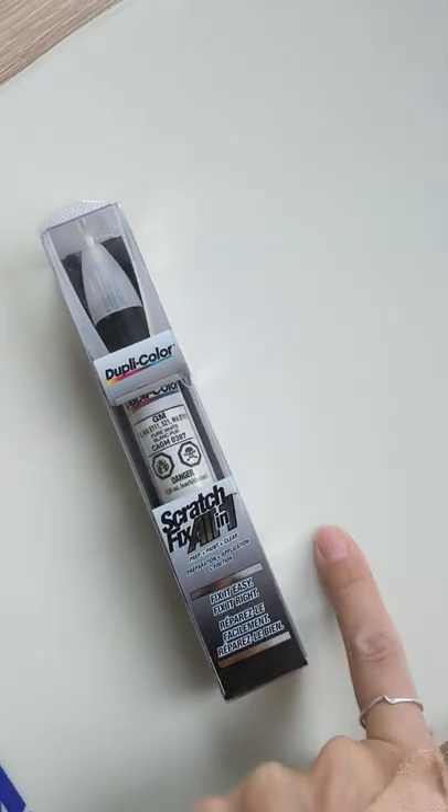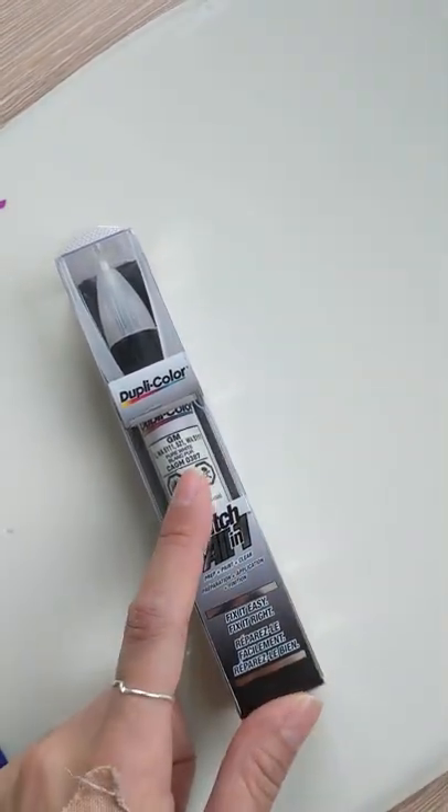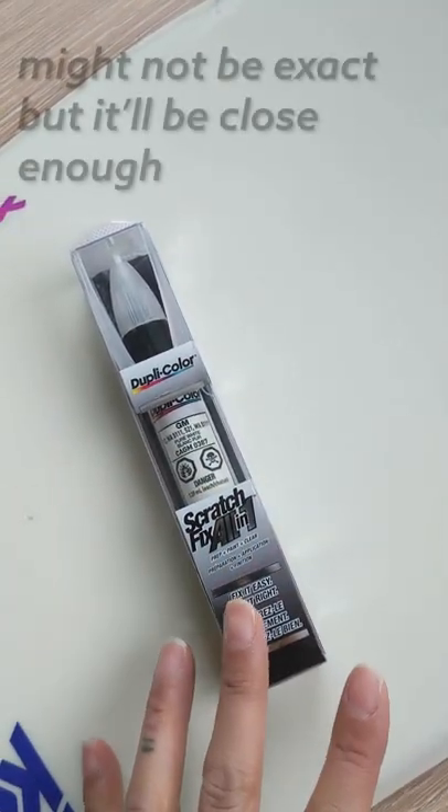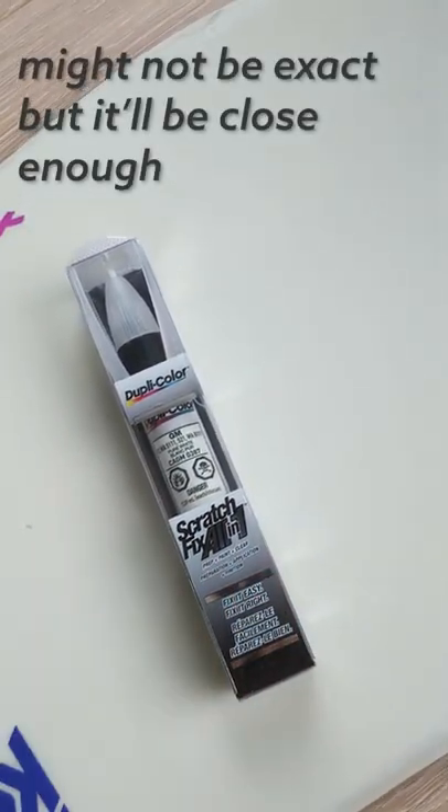In my case I was able to find touch-up paint that resembles it quite a bit. What you can do is actually squint your eyes and it'll kind of blur things out, and if you can't really tell when your eyes are squinting and it's blurry, that's the right paint to get.